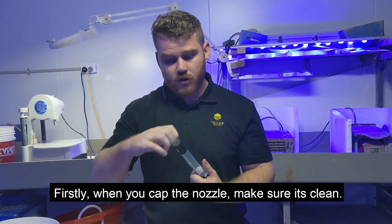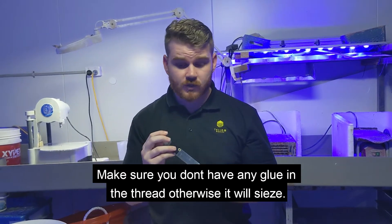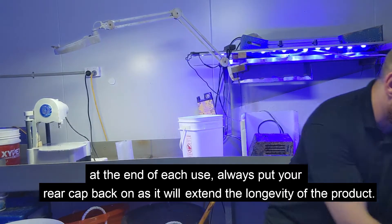When you cap this nozzle, make sure it's clean. Make sure you don't have glue in your thread, otherwise it will seize. At the end of your use, always put your cap back on to prevent any contamination and also extend the longevity of the barrel.